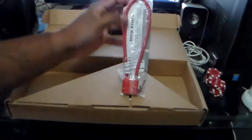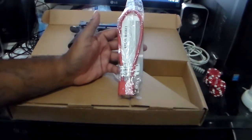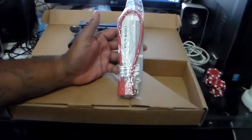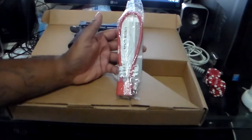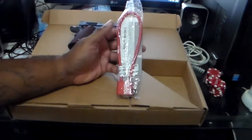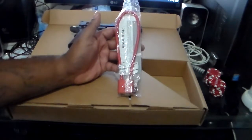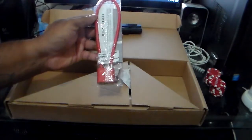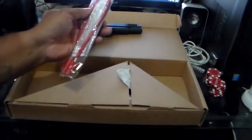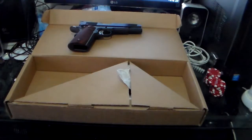Your Les Baer also comes with a simple $5 cheapo cable gun lock. One thing I like about Les Baer is that he includes this, because the state of California requires all pistols be sold with a cable gun lock. Some dealers out here in California will try to sell these to you for $15 or $20, and I'm like — dude, this is a $5 lock. I just bought a custom gun; you can give me this for free.